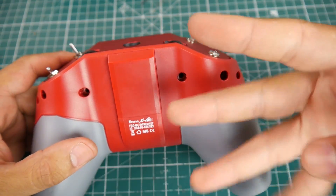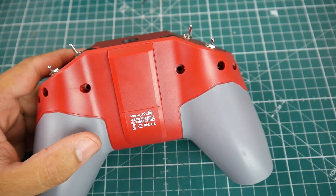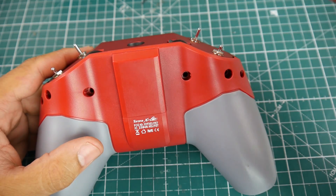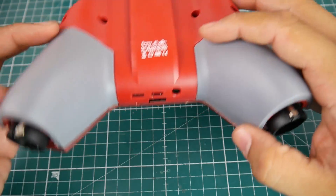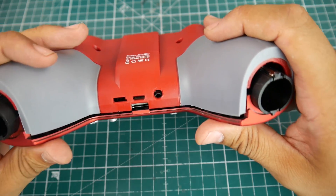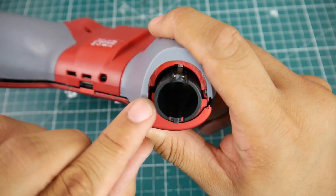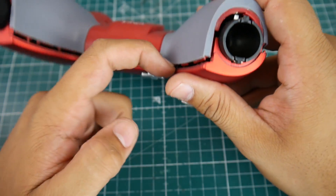First thing you want to do is remove the screws. There should be four screws — two here and two here. Two of them are with the 2mm hex driver and then the other ones are just a Phillips screwdriver. Once you remove those it's going to get a little bit difficult to pop the rest off. What I usually do is stick my screwdriver in there and pop it up.